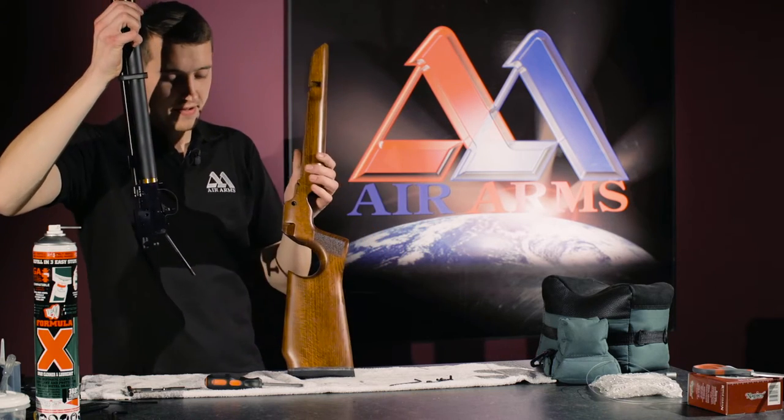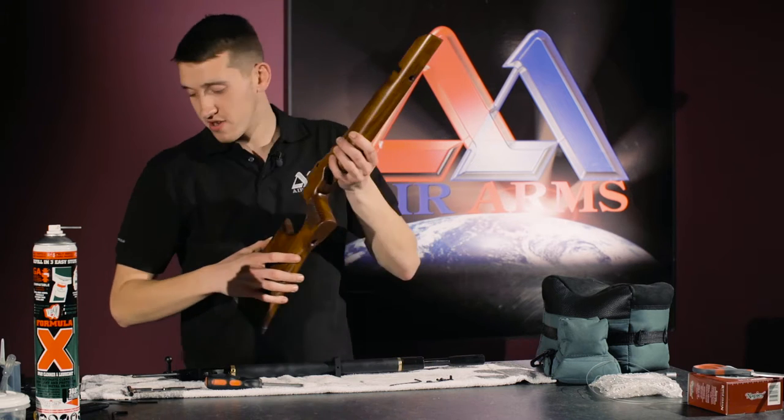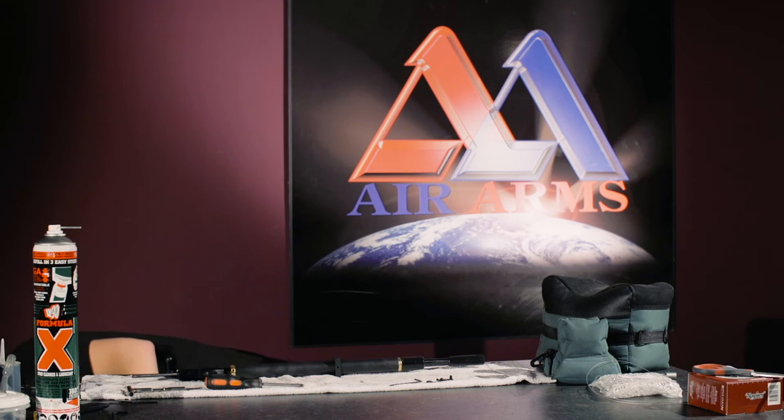And now we can remove the action from the stock. Just like that. I will remove the stock to stop it getting damaged.